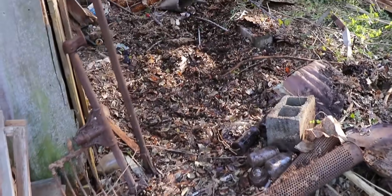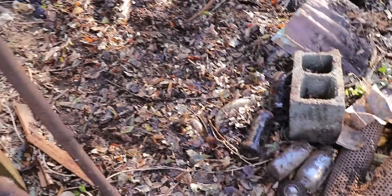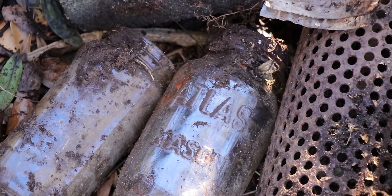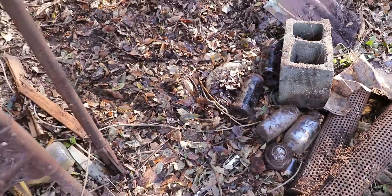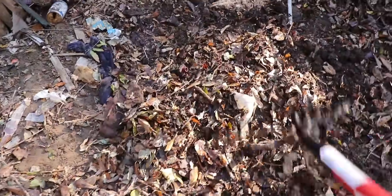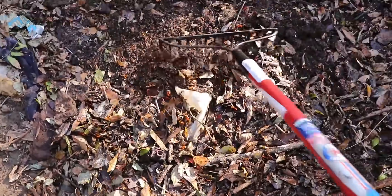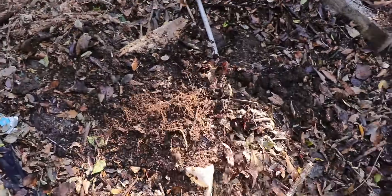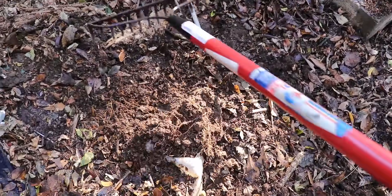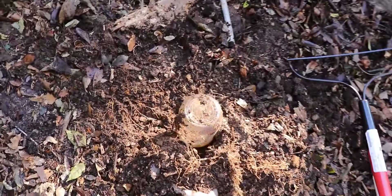Alright, so we're kind of at a midway point in going through here. There's the Atlas Mason jar I found — I think that's pretty neat for what it is. I thought we'd bring a rake over here and just kind of rake back through this area and see what comes up from the first few layers of dirt here.